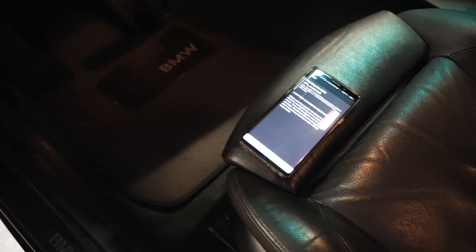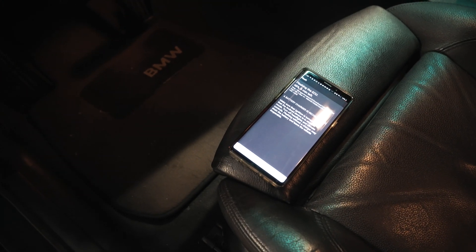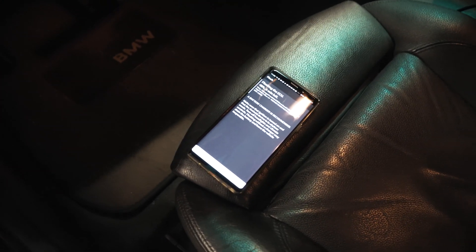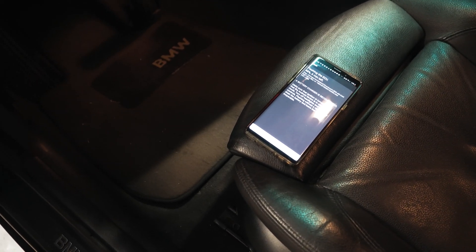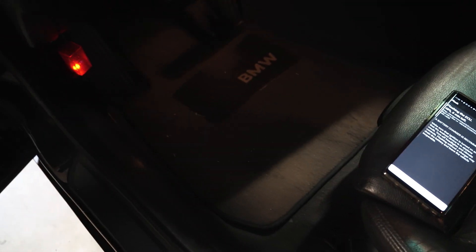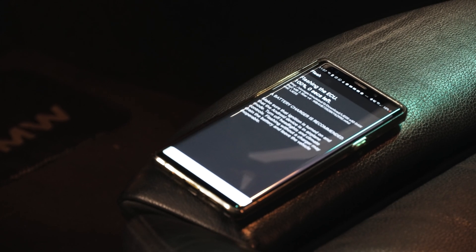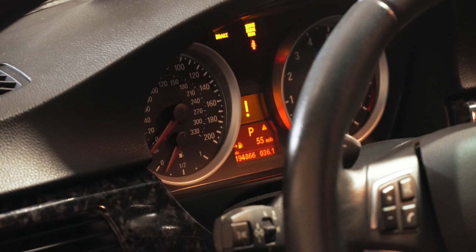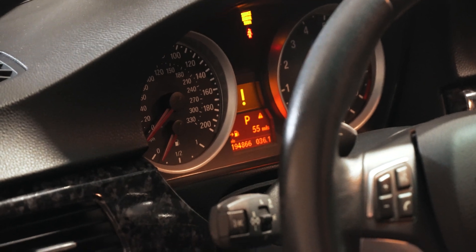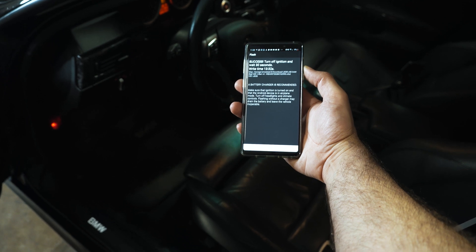They must have some fail-safes built in to make this safe to do. I like that it's a lot faster. If your battery is low, as mine is here, it's probably not a good idea to flash, but if you know how long it would last you could charge while flashing, which is kind of cool. Total write time was 13 minutes and 30 seconds instead of about 20.